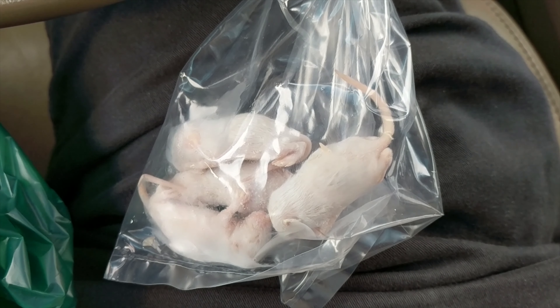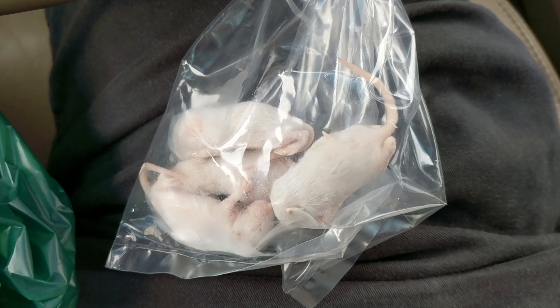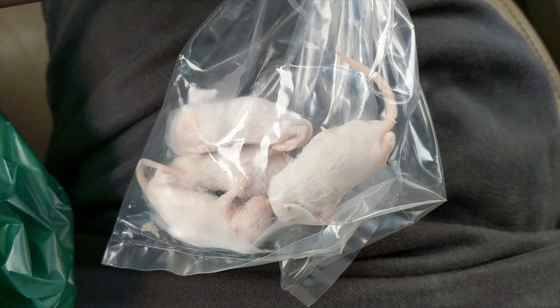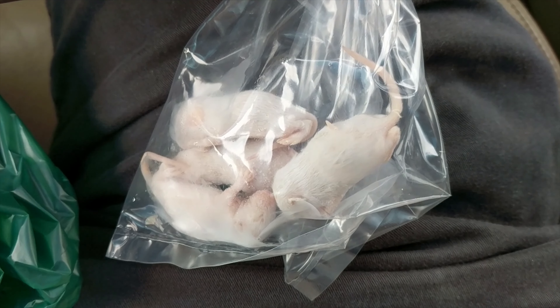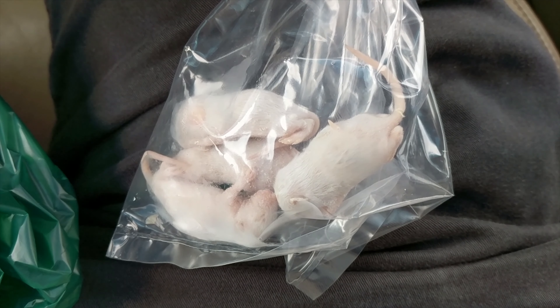All right, so we got Frappuccino his fuzzies — I got about four of them. I think I'm only gonna give him about one a week; I don't know if I should give him more, I'm gonna do more research into that. I started out with just a couple since I'm sort of new to giving them fuzzies.